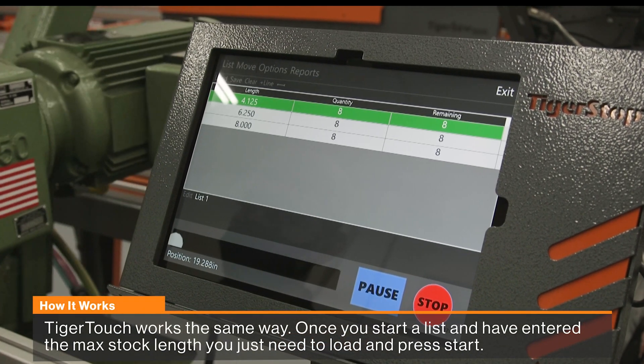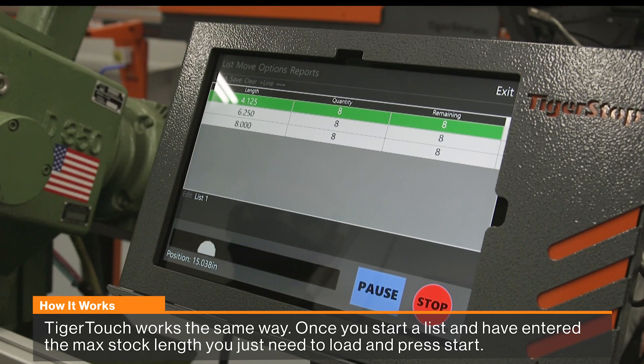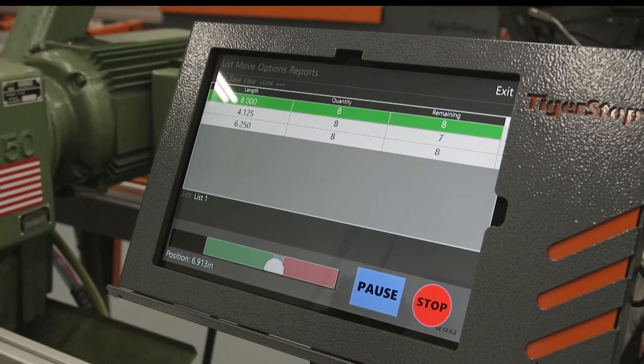TigerMeasure now works with TigerTouch the same way it does with the CON5 controller. If you're planning on using TigerTouch with TigerMeasure, you may need to have a soft up on your amplifier.